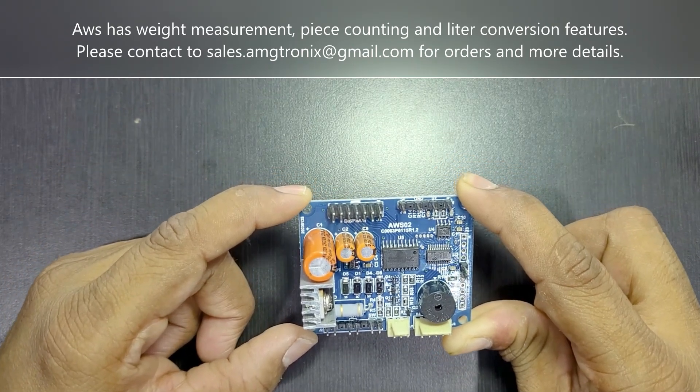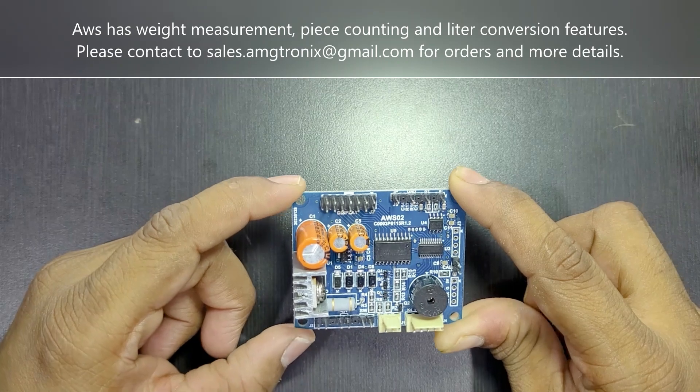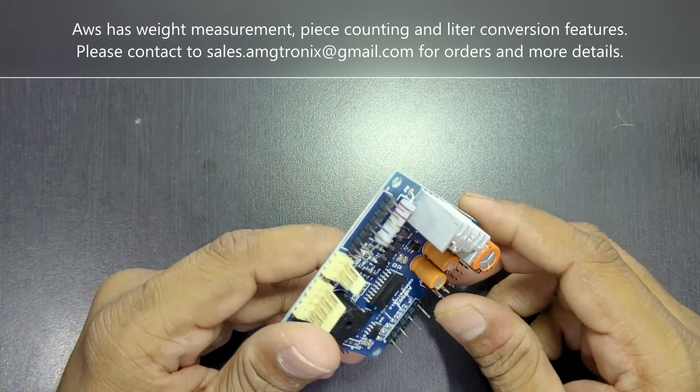You will enjoy the accuracy and performance of this board in your weighing scale product, and I hope it will satisfy your requirements.